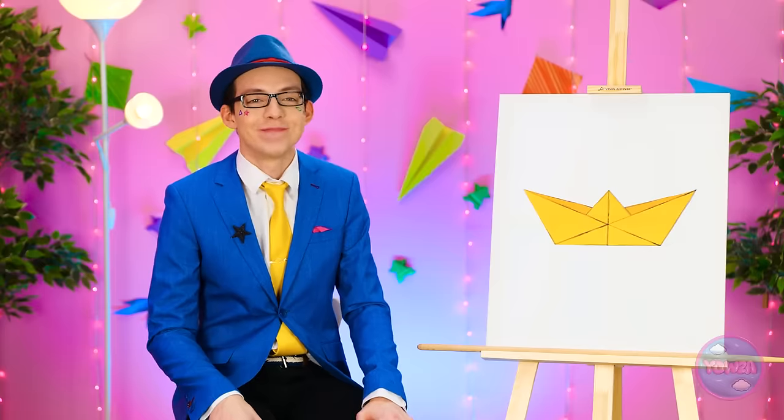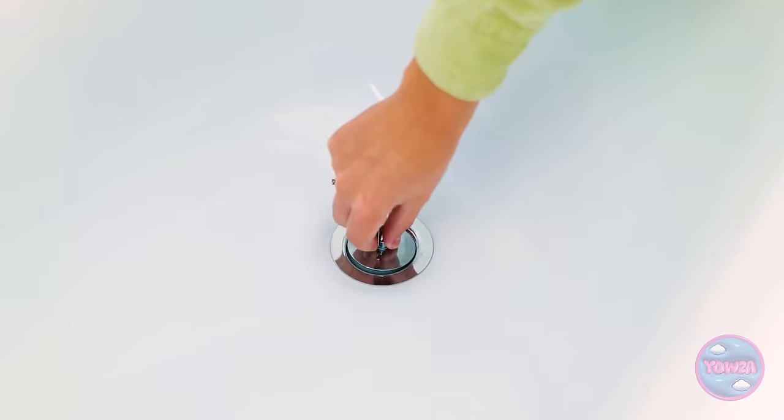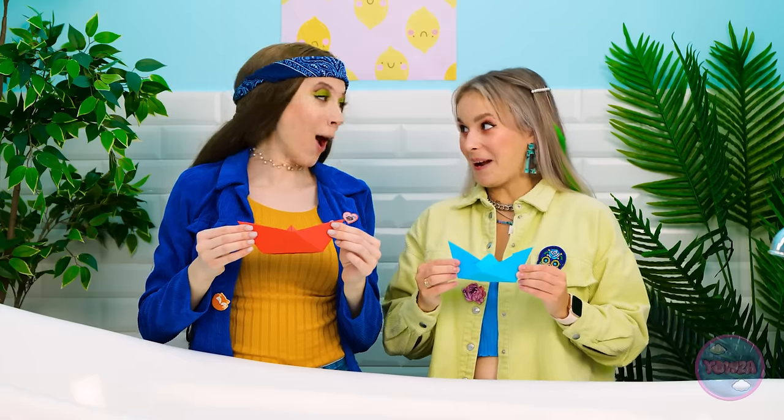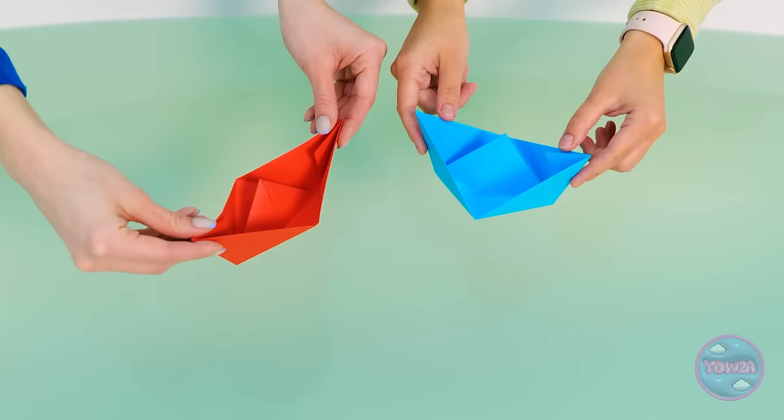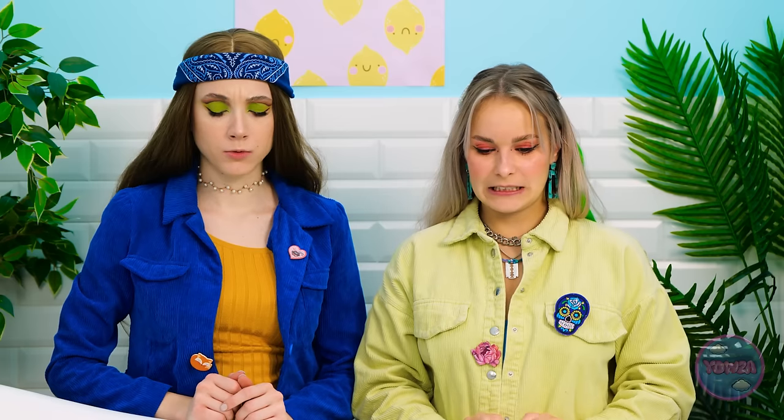Both contestants finish their origami boats. 'Now we have two little boats. We're awesome! Good job, both of you! You passed this challenge.' They head to test the boats in the bathtub: 'The tub is full! Are you ready to set sail?' Both boats float successfully — 'They're floating! So cute!' — but quickly get soggy. 'They are just paper.'